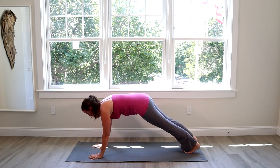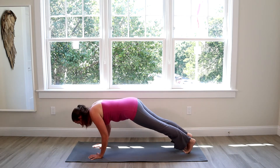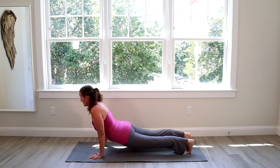Be careful with your chaturanga — elbows and shoulders should always stay somewhat level. Don't go too far down. If it doesn't feel right, push forward a little bit and then chaturanga down and push your way up into an upward facing dog. Downward dog.